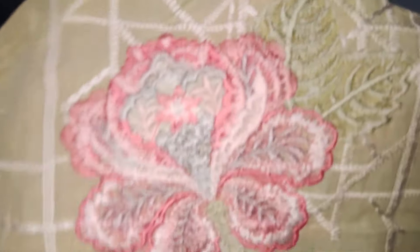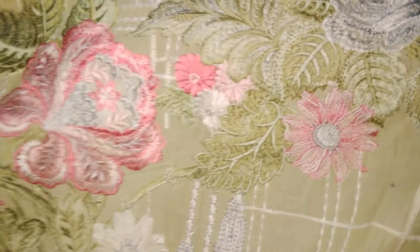Embroidered front. So now I am showing you — the camera is zoomed in so close. You can see it fully — heavily embroidered front.